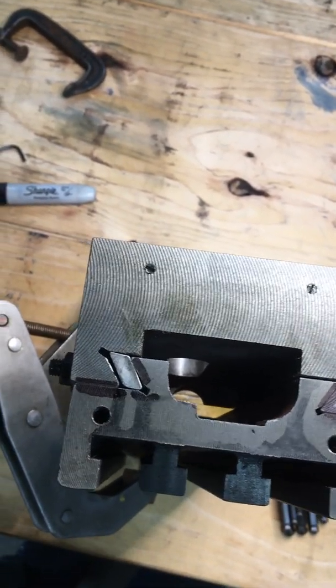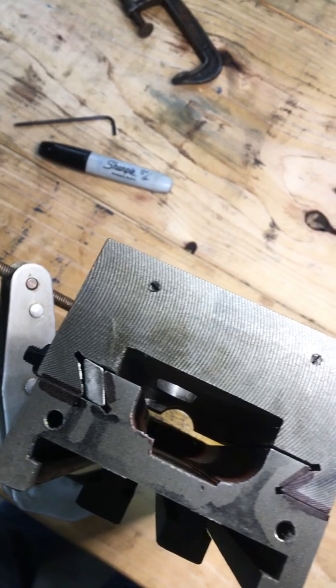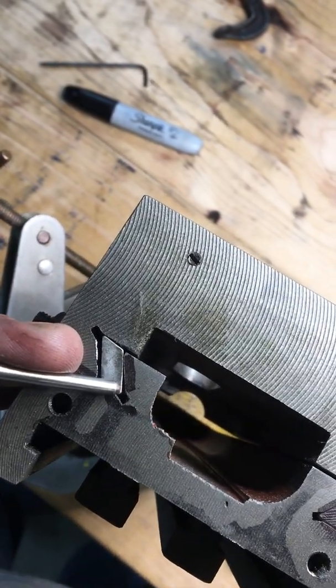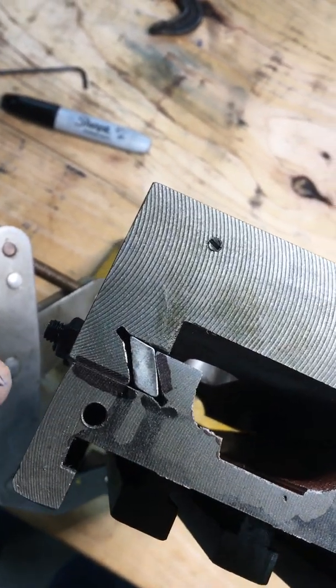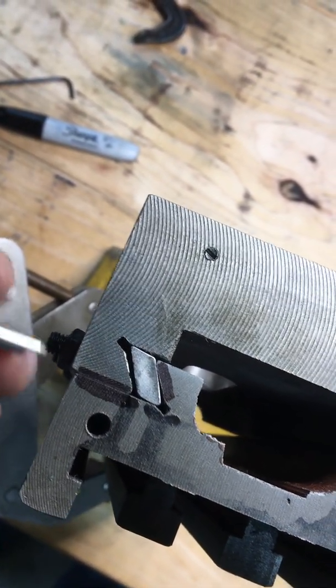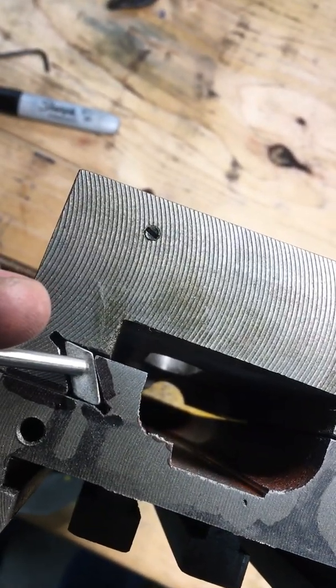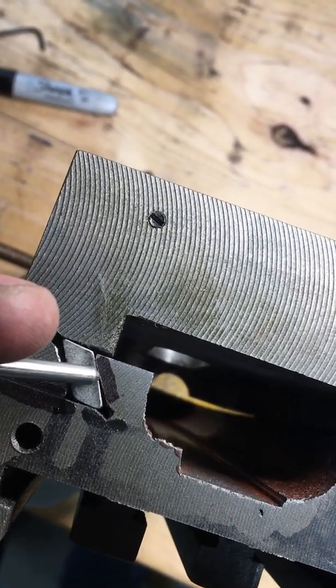the gibs don't mate well. Right here where the pointer is, there's a gap — that means there's a high point, there's a pressure point right here. But we really